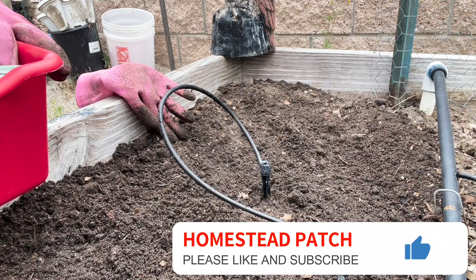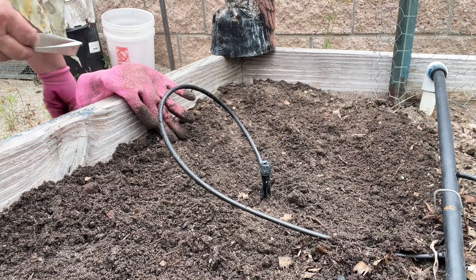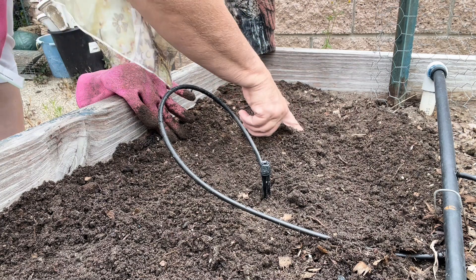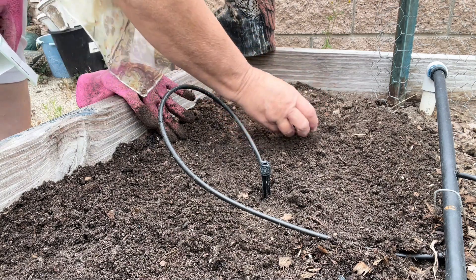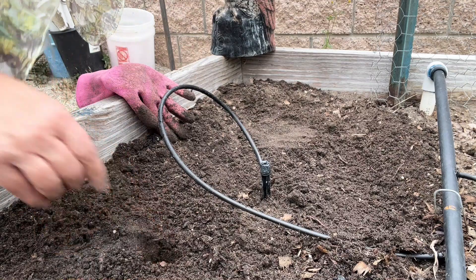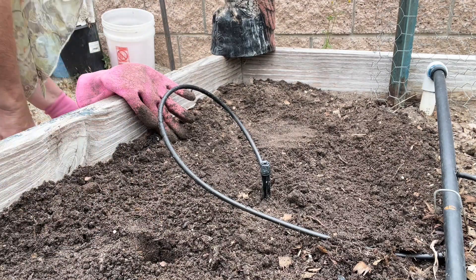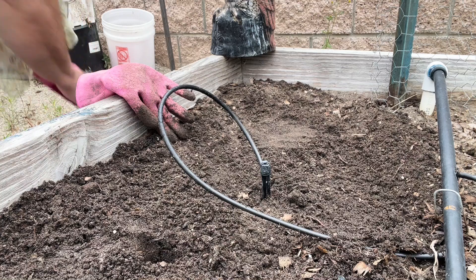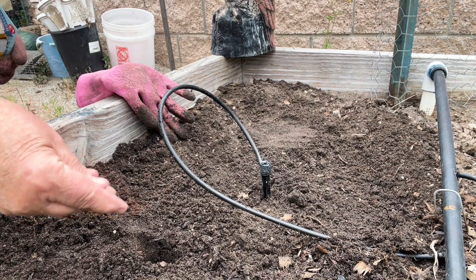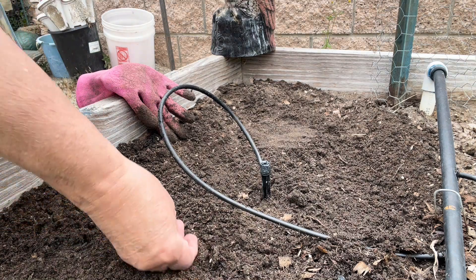I'm going to plant a couple more zucchinis over here because I want to do some zucchini relish this year. I realize I only have one plant there, so I'll try to do a crookneck squash here too — I think I've got a couple of those seeds. Whichever one takes off is going to be the plant we have.